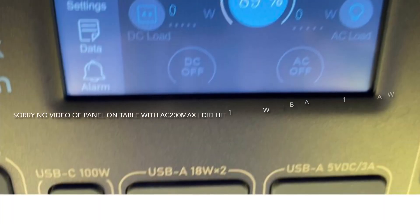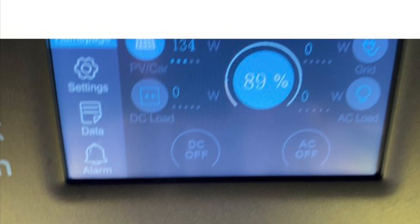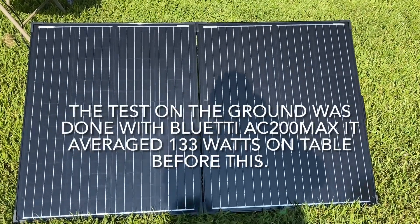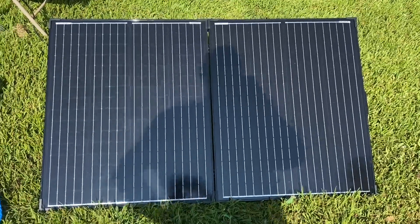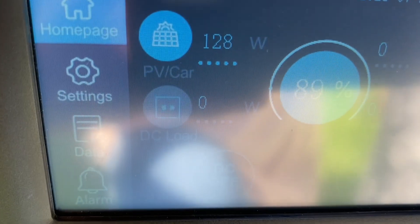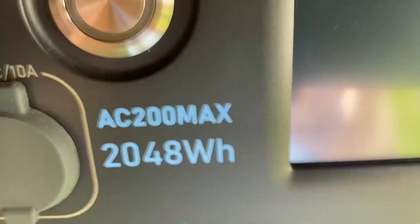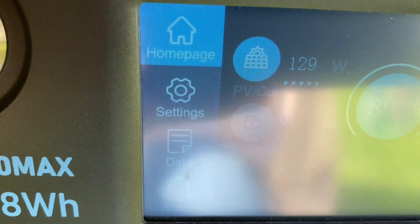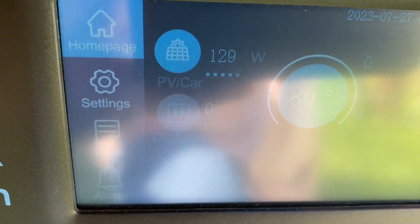We're about to try the BlueEddy AC200 Max. I have the panel leaned back a bit more but it's still not getting over 133 watts — that's the max I could achieve. I actually laid it flat and got 100 watts there. Adjusted back, getting about 128 watts. So laying it back didn't make much difference. It's about 9:30 in the morning — as the sun comes up higher you may get more watts, but that's what we got today.